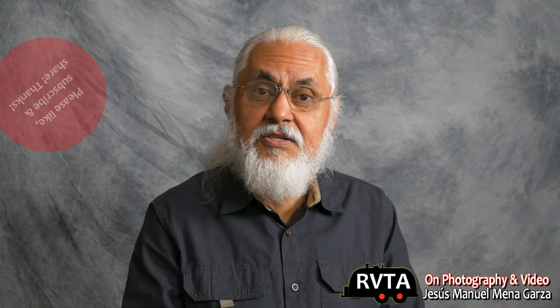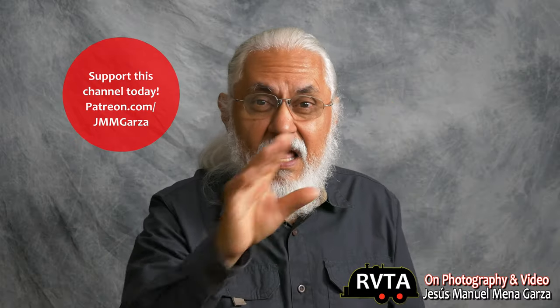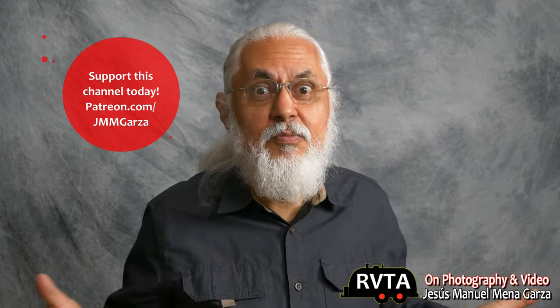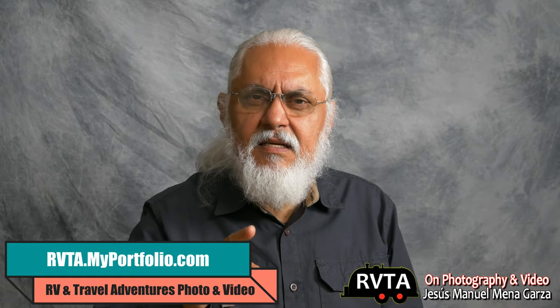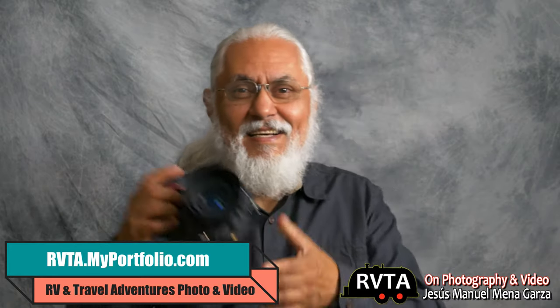Thank you very much. This channel is growing slowly but surely. I appreciate all my new subscribers and my old subscribers who have been around for the last year and a half. If you have the time, check out my Patreon page at patreon.com/jmmgarza — I'd like to thank my new patrons as well, muchas gracias. Also new on this channel is rvta.myportfolio.com, where I have some photographs I shot primarily using my Nikon of my travels. When I see something really nice, I pull out the Nikon. When I want 4K video I use my Lumix, which I'm shooting this video with. When I'm doing RV reviews, I use the DJI Pocket 2 — it's a lot of fun, very easy to use.